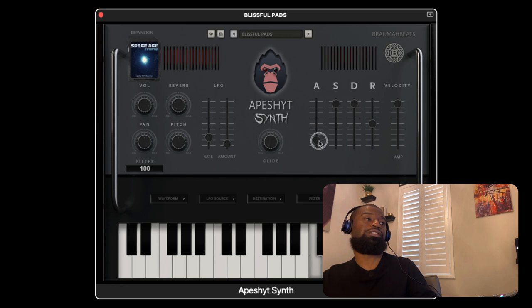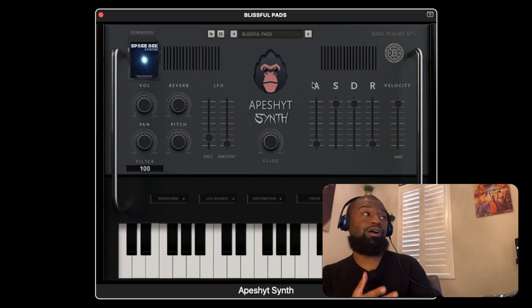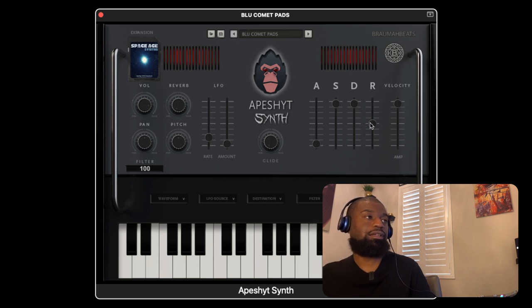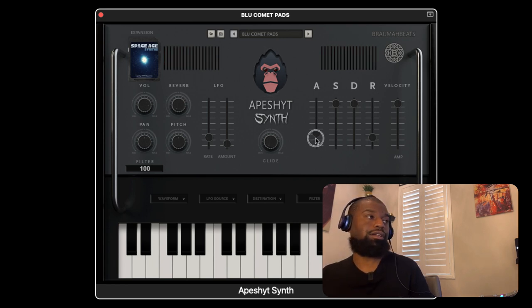The wonderful thing about the pads is that you could simply turn the attack down and you get a synth sound all in itself. So there's a lot you could do to customize these sounds and make them sound different than how they are in the presets. Blue Comet pads — very airy, sounds like you're floating on clouds. And once I shorten the attack, it turns into a synth, and then we could turn it right back into a pad.